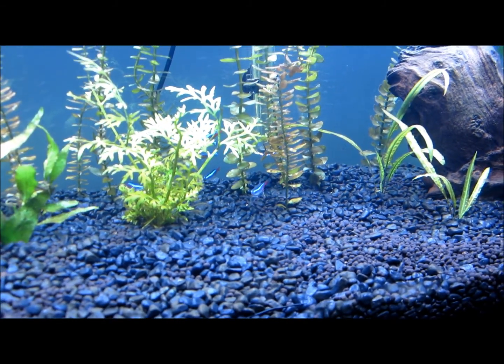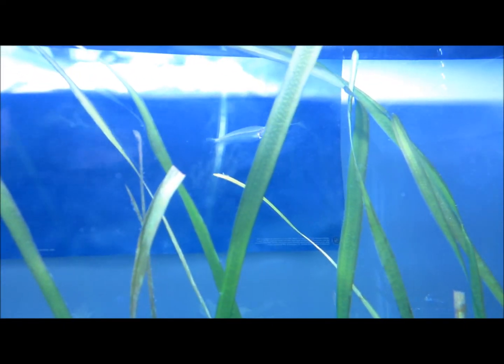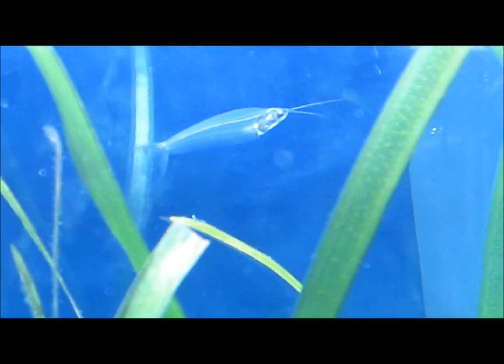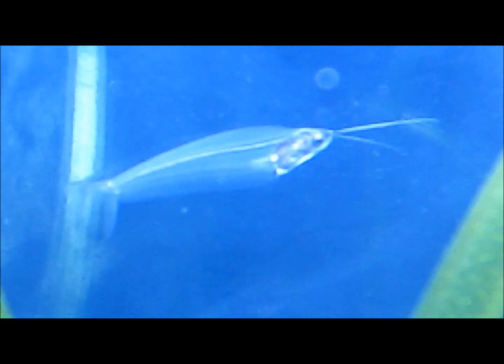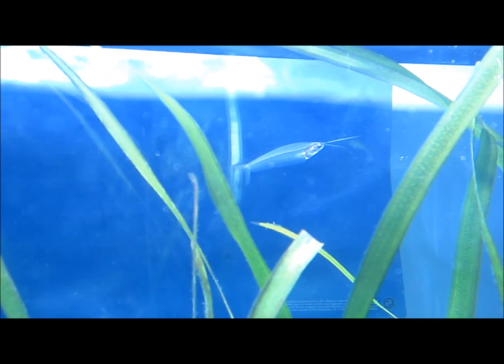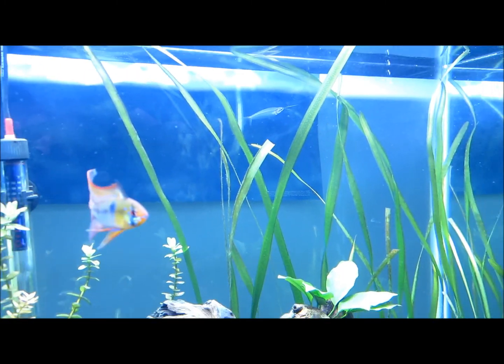Now, the one fish I did add — the only fish I added — if you can see, I'll zoom in on this guy, it's a glass catfish right back there. He's pretty cool. I just added one, just to make sure everything is going fine and doesn't go under too much shock.